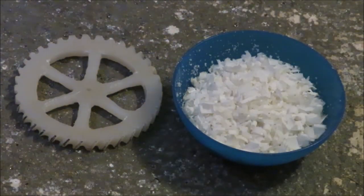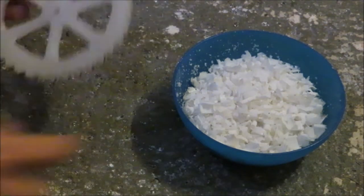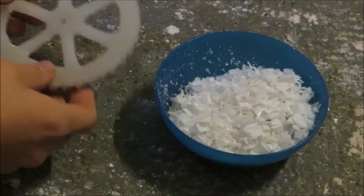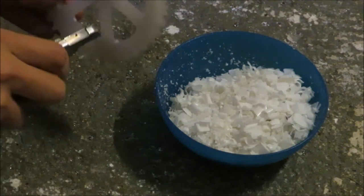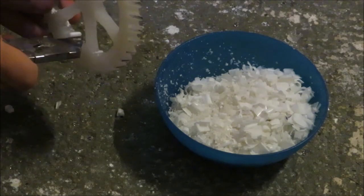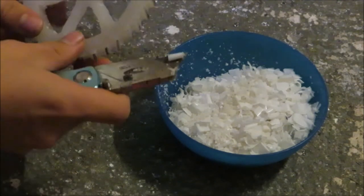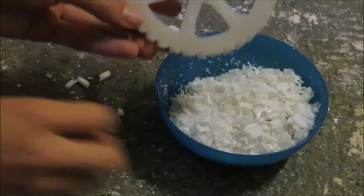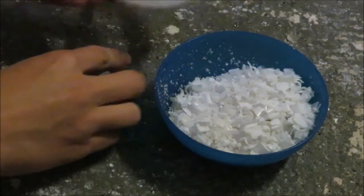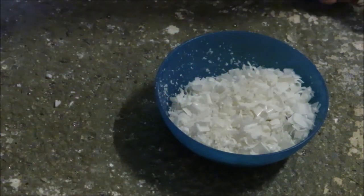It's been a couple of hours and I spent all that time carving the gear. I've got a whole bowl full of wax shavings that I've cut off. I'm going to clean up the angle so it's circular. Yes — I have a nice gear now. It works fairly well. The other part I'm going to need to make now is the screw that drives it.